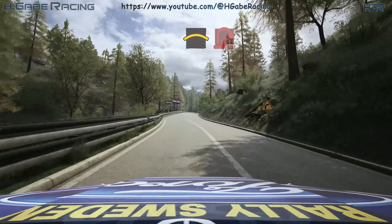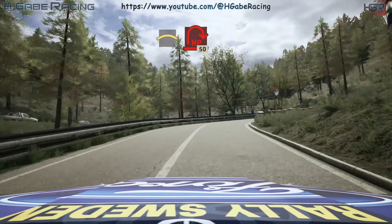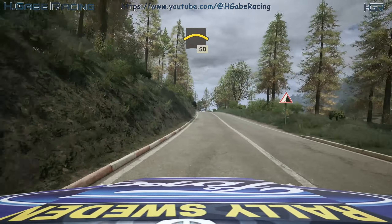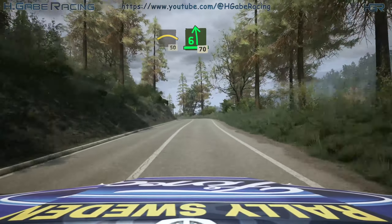Slowing crest, into open hairpin right, 50. Crest, 50. 6 left, half long, 70.